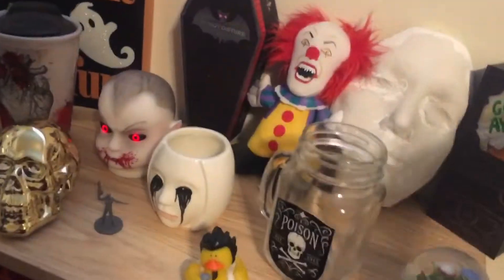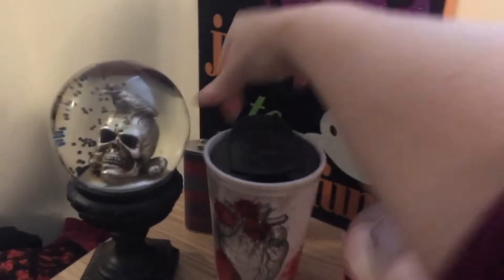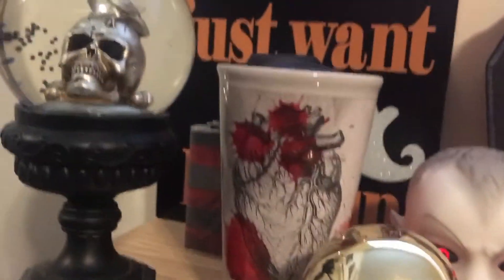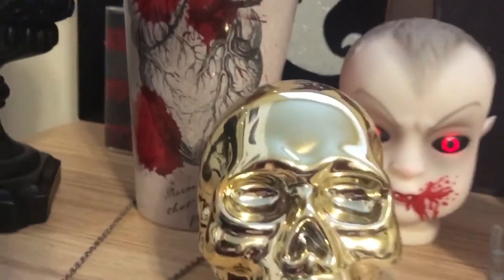Not all of this is from Dollar Tree, but some of it is. I've got my 'Ghouls Just Want to Have Fun' thing, and then I have a Freddy Krueger flask — I haven't used it because I don't really drink, but it's still very cool. And this is a Penny Dreadful mug I got in a Horror Block before they went under. I don't care for Penny Dreadful, but since it's got blood and a heart on it, I thought we can use that.